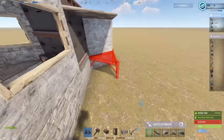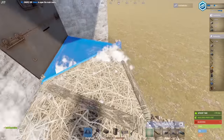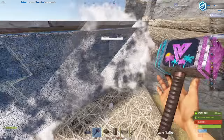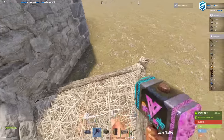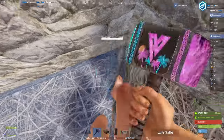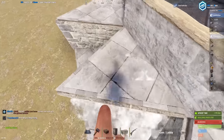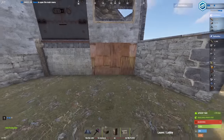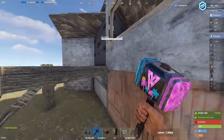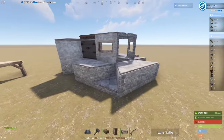Now you're just going to want to add these triangles like so — it should also be lower. Same thing over here: attach it to this one. That one can be higher. And finally over here. This is what your core should look like right now.